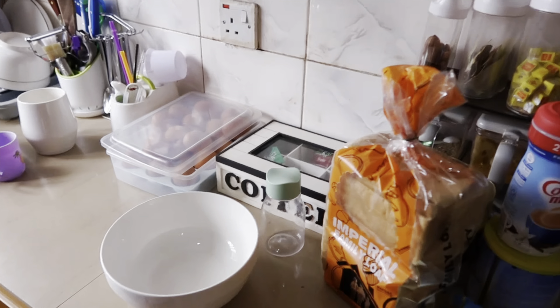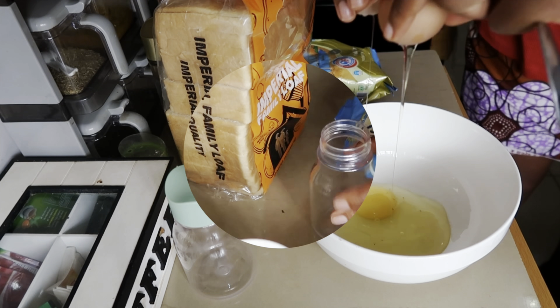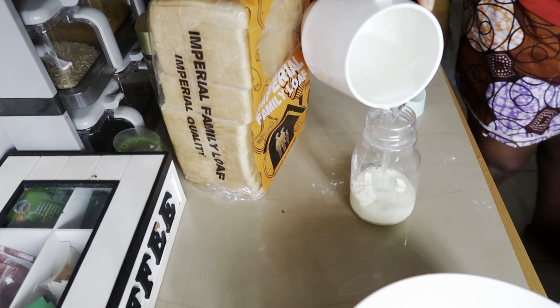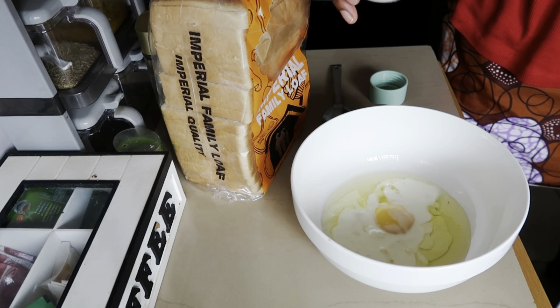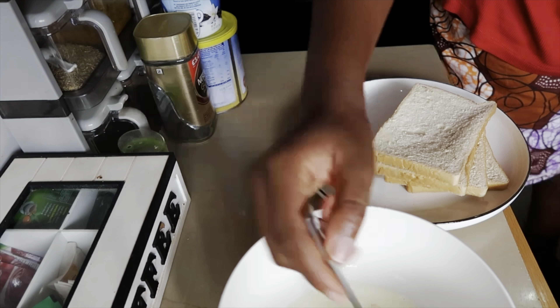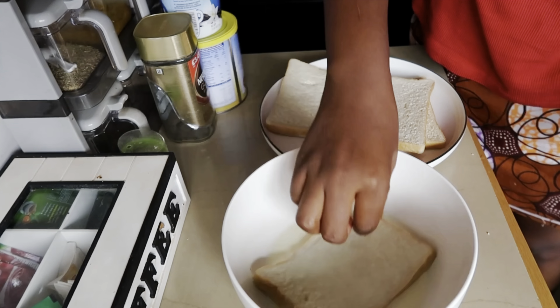My bread is there, the powder milk and egg — the recipe also calls for egg. I started by cracking one egg into the bowl, then put two spoons of powder milk into the can, added a little bit of water, shake shake shake. After shaking, I added a tiny bit of salt, then mixed everything together. I'm using four slices of bread and it was really enough. I rubbed it on both sides and used a little bit of vegetable oil to fry both sides.